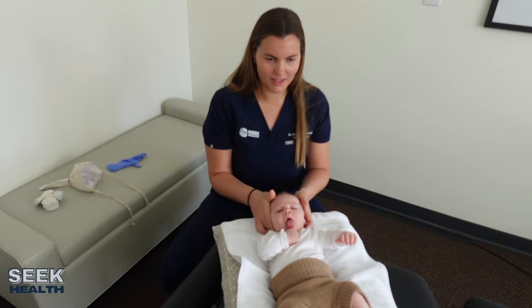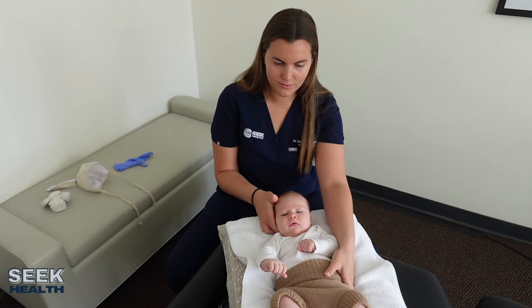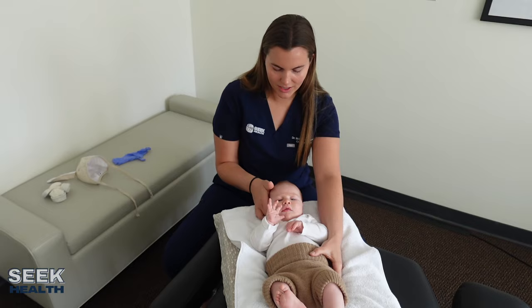How was he doing with latching? Pretty good. He can get kind of distracted during the day, but at night he's really productive. He does gag every time there's a bottle or a pacifier.